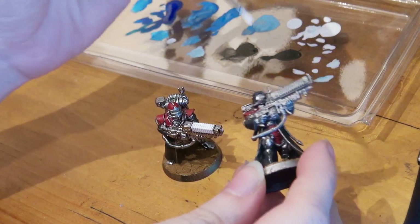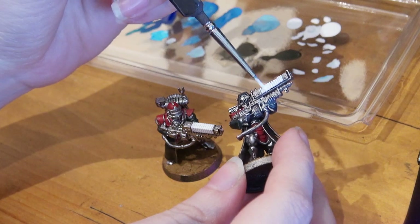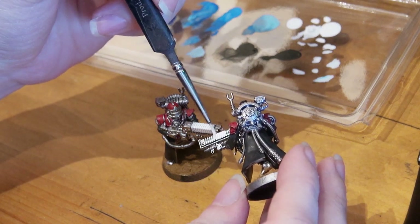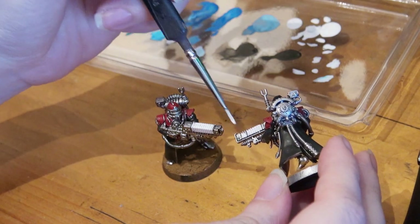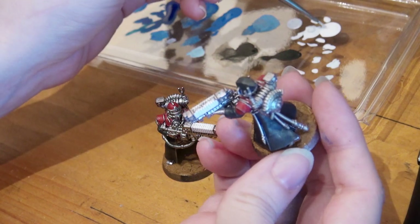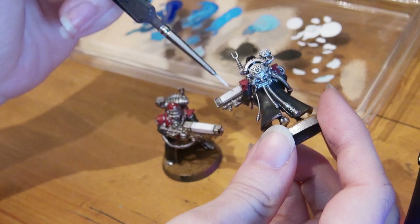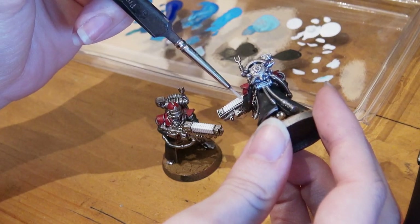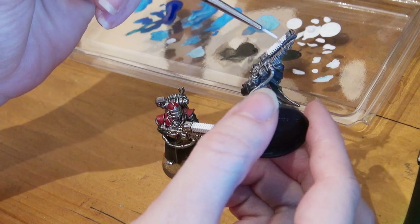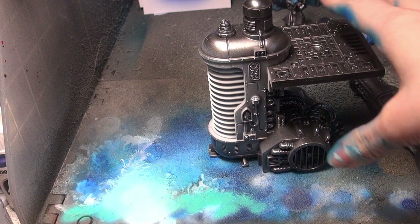Now that the miniature is based, you begin your first step into the glow effect, which is adding white. All glows need white. For warmer glows, white can be cold or warm, but for blue — since it is a cold color — you really need a pure cold white or the effect won't be quite as bright. I'm using the Army Painter Air Matte White because it goes through my airbrushes without fuss, covers very well, and is the consistency that I want.